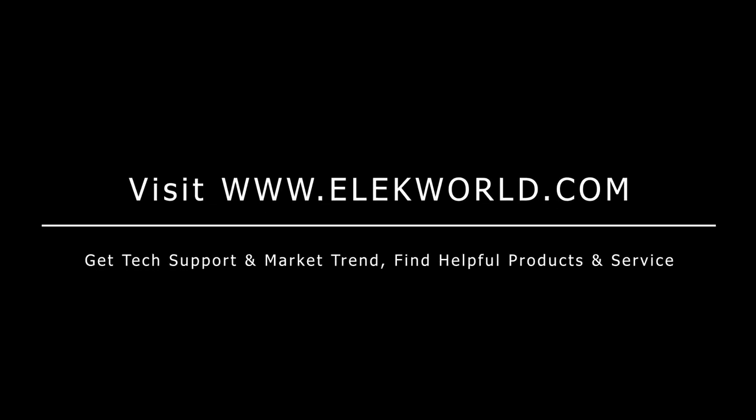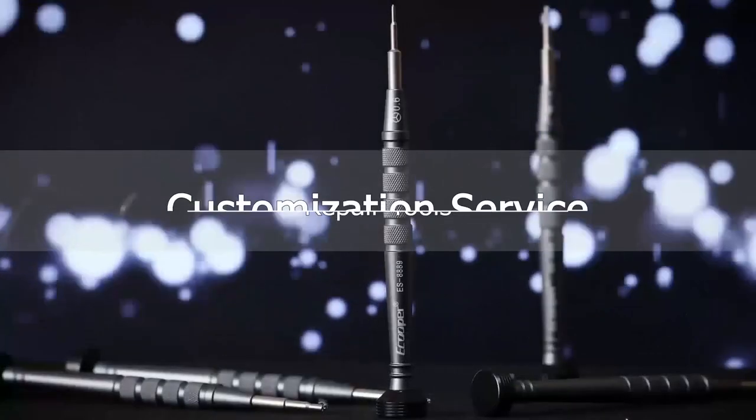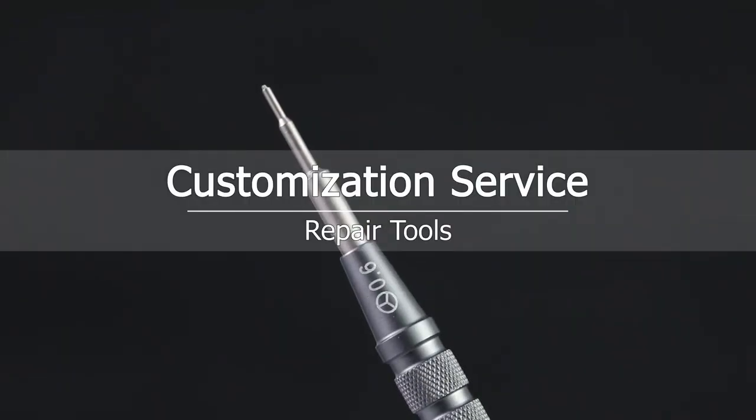Thanks for watching, guys, and welcome to leave your comments. If you are interested in the tools we used, please visit our website for more tool choices.